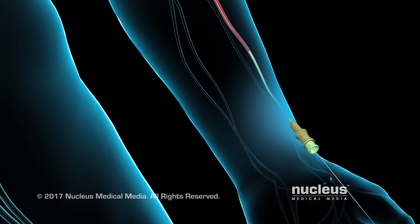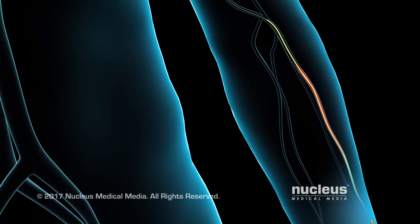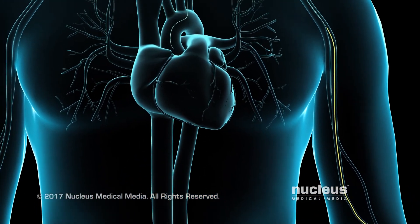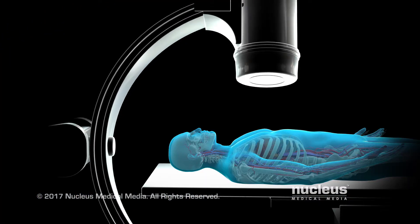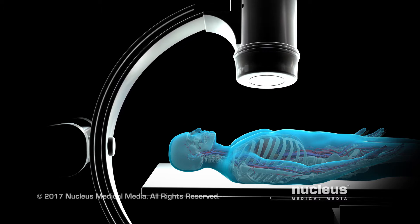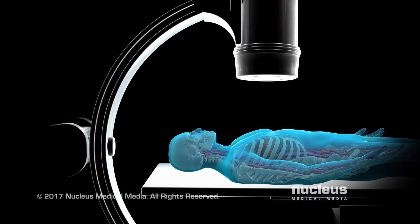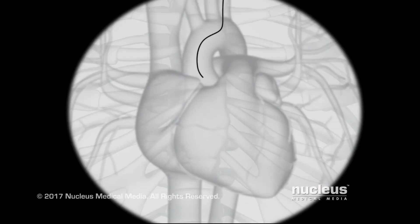Next, a soft flexible tube called a catheter will be slipped over the wire through the sheath. The catheter will be threaded up to your heart. Then, the fluoroscope will be moved around your chest to take x-ray images of your heart, and your doctor will use the images to check on the catheter. You may feel pressure as the wire and sheath are put in, but you will not feel them inside your arteries.